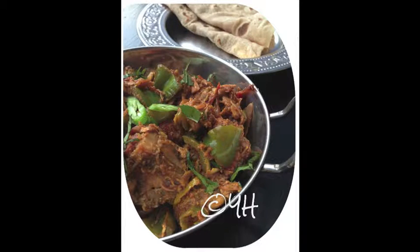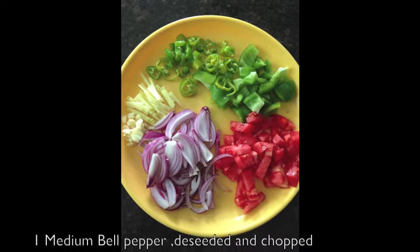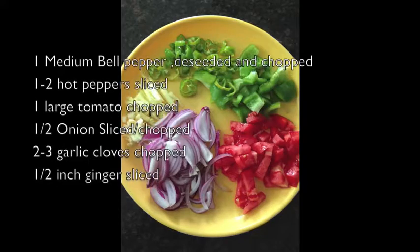For the ingredients you'll need two pounds of skinless chicken with bones cut in medium pieces, half a cup of organic low-fat yogurt, one medium bell pepper deseeded and chopped, one or two hot peppers like jalapenos or Thai green chilies sliced, one large ripe tomato chopped, and half a medium onion chopped.